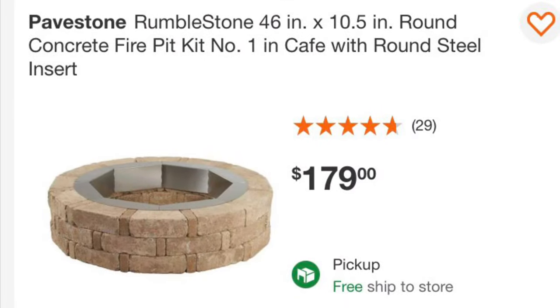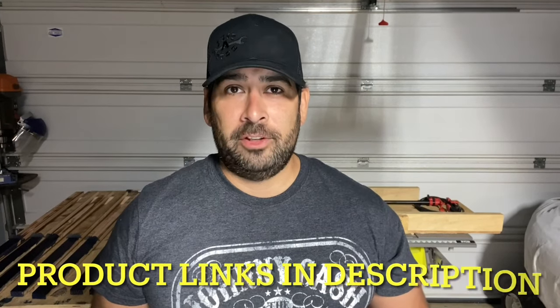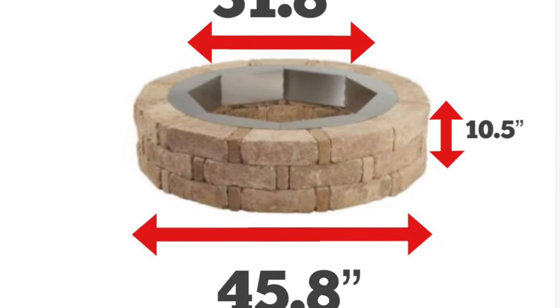What I ended up getting was a Pavestone Rumble Stone round fire pit kit number one. I ordered this because you can find the kits for under $200, and Home Depot didn't charge me anything to have this delivered to my house, which is a definite plus. Home Depot, Pavestone, or any other brands mentioned in this video are not sponsored. Besides being extremely affordable, the Pavestone kit was designed in a way that makes building this smokeless fire pit super easy. The inside measurement is about 32 inches and the outside is a little less than 46 inches — not a giant fire pit kit, narrow and condensed, which is what I was looking for.